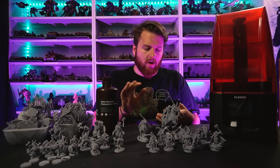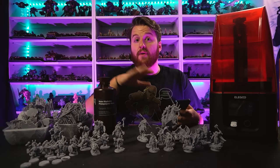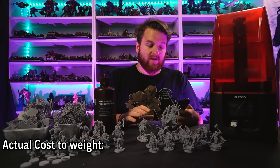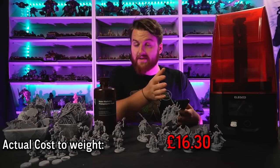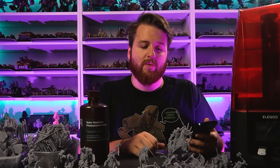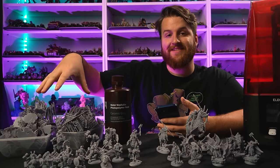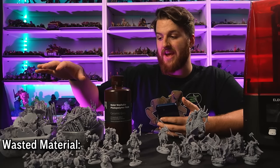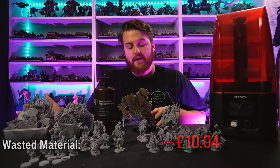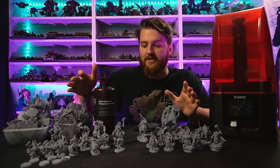This bottle of resin fluctuates between £30-35 on Amazon - currently it's £33.15. So with 492 grams of usable models printed and the bottle costing £33.15, we actually spent £16.30 to print these models. That's actually not far off - it's a pound less than Chitubox initially estimated, because it was set up to calculate at £32.50 and we paid a bit less. However, the 303 grams of support material is just going to end up in landfill - that's £10.04 worth of waste material going in the bin.